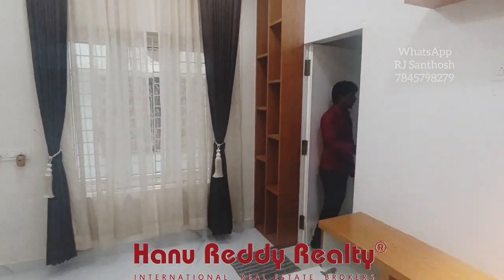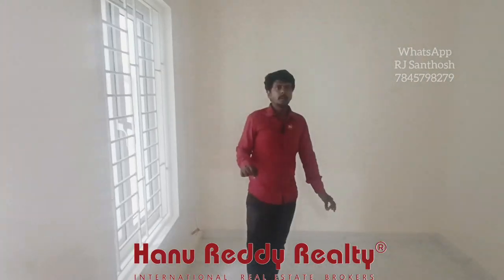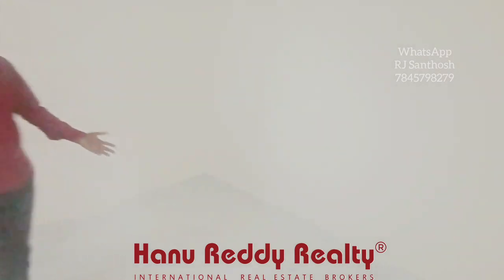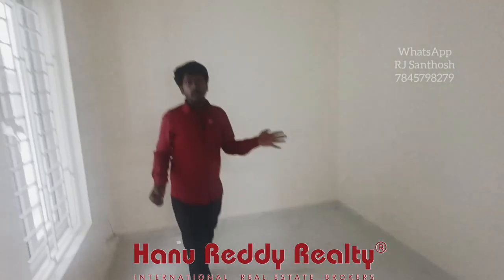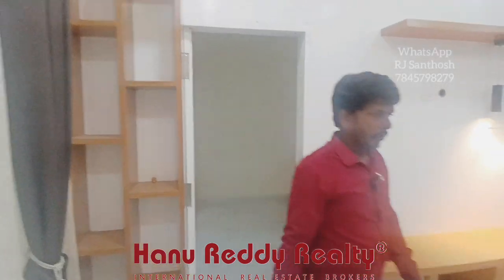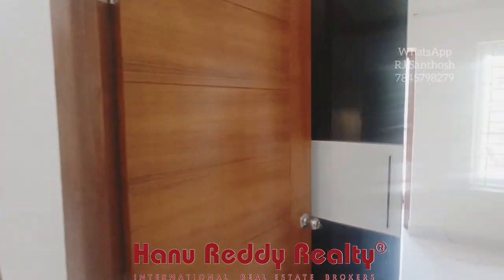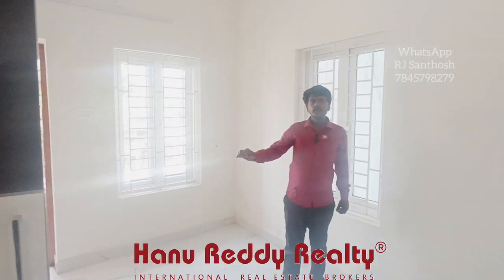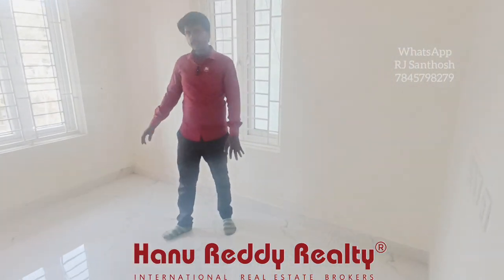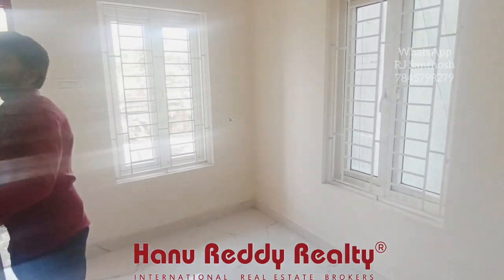Let's see the first bedroom — this one is a single part. Next is bedroom number 2: this one is a double part, and it has wardrobe work.